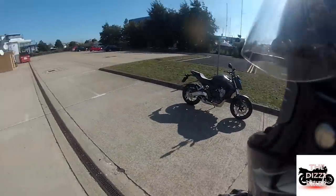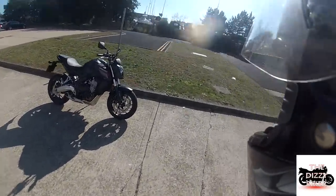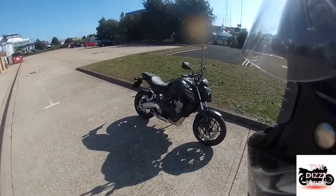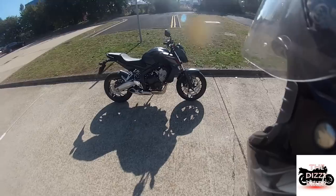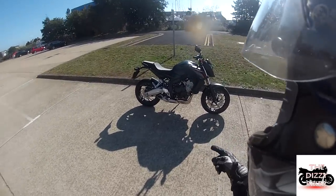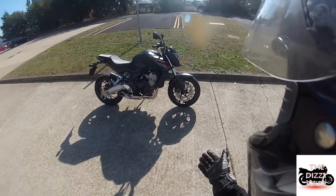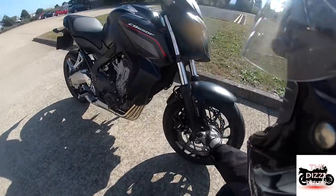Hey guys, dizzybike here. Sorry I've been off for a while, but I'm going to give you a quick review of the 2014 Honda CB650F. I believe there are two or three models of this bike — you can get a faired version and I think there might be an adventure version. I'm not really sure, but it's a very good looking bike.